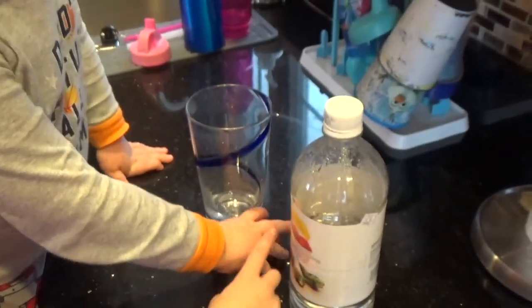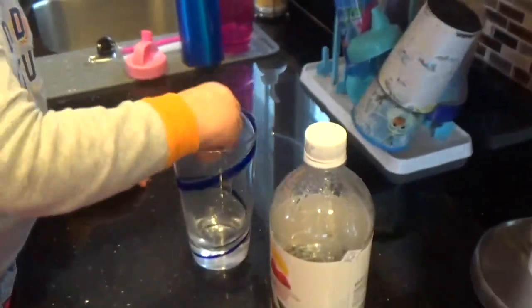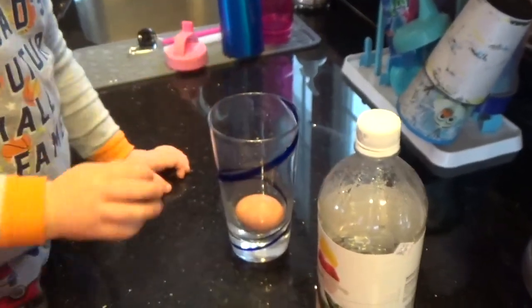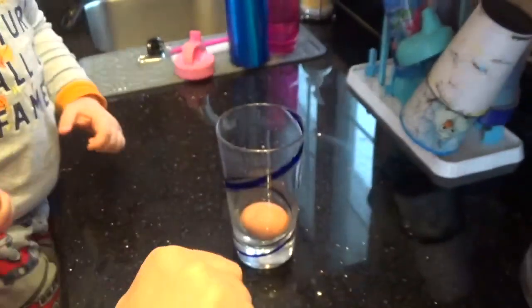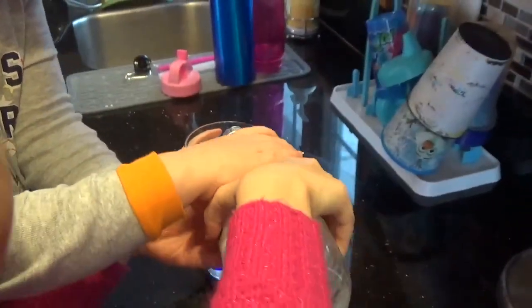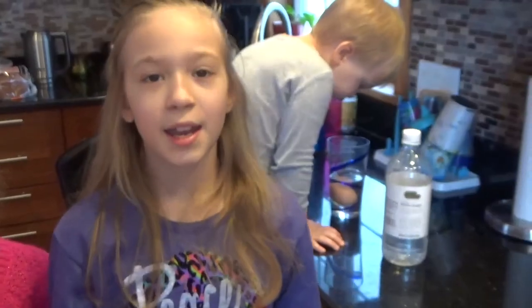Place the egg into the glass. Pour enough vinegar into the glass to cover the entire egg. Now we're going to let it sit for a few days.